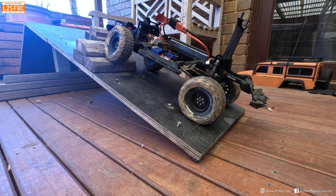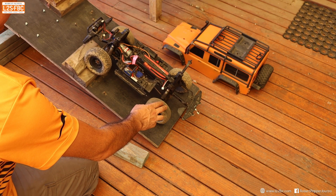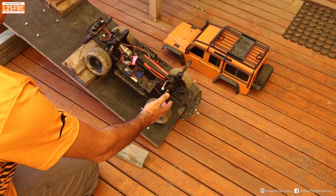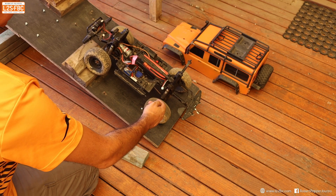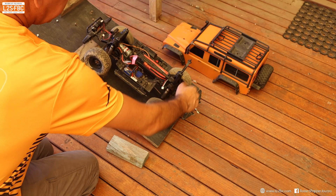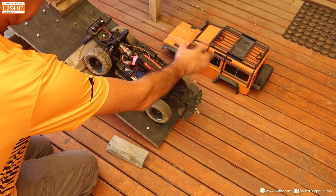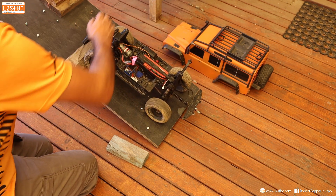So we can see here we've got the classic open differential situation. This wheel has less weight on it and therefore is easier to turn, so that's what the differential turns. We're getting equal torque to left and right wheels — that wheel can't take much torque, so this wheel can't either. That's how much torque that wheel's getting — not enough to turn the vehicle and keep moving. Same thing on the front axle.